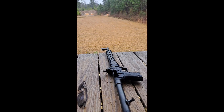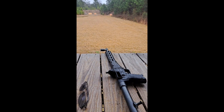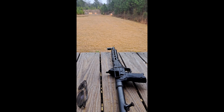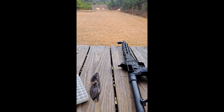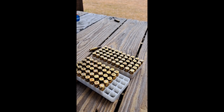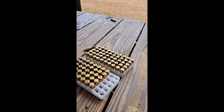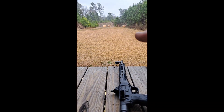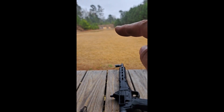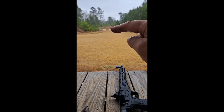Hey YouTube, I'm here at the range with my Kel-Tec Sub 2000 — fires the Smith & Wesson .40. Using just mixed reloaded rounds I got in bulk a few years back. I'm shooting at that yellow guy right there.